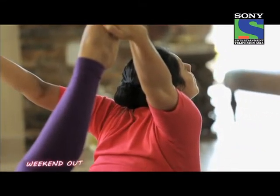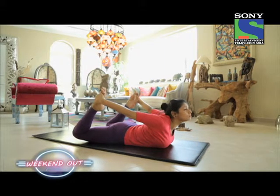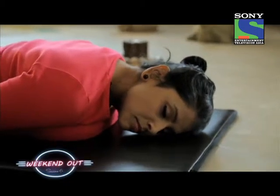When you want to release the pose, release the legs slowly, come down, and breathe out as you're doing this. Lie down flat on the stomach with the legs straight. One point to note: if anybody has a back problem, just do it under guidance.